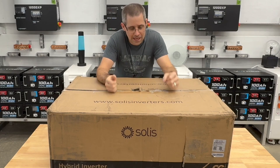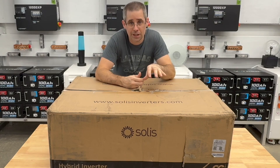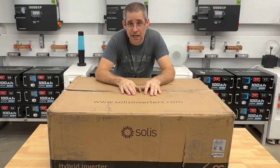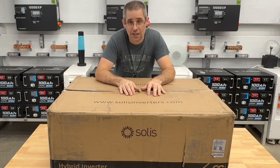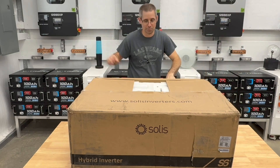Hi, welcome to Mike's Garage. Got some goodies in. I have a new inverter, so I'm going to do an unboxing on it. This is a Solus hybrid inverter — it is an 11.4 kilowatt inverter. Just got it in from Signature Solar, so I'm going to unbox it and see what's in it. I always feel like a kid on Christmas morning opening stuff up.